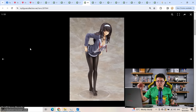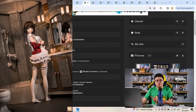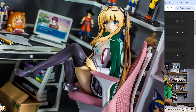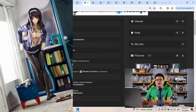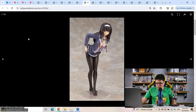The only reason I bought this figure of Utaha was to complete the set. Megumi Kato by Good Smile was an amazing figure — I'd highly recommend it — and Eriri was also an amazing figure, very happy with it. Having both Kato and Eriri, I forced myself to buy Utaha just to feel complete, just to complete the set. And boy, this Utaha figure really disappointed me because it does not look like Utaha at all — at least not the Utaha I know from the anime.